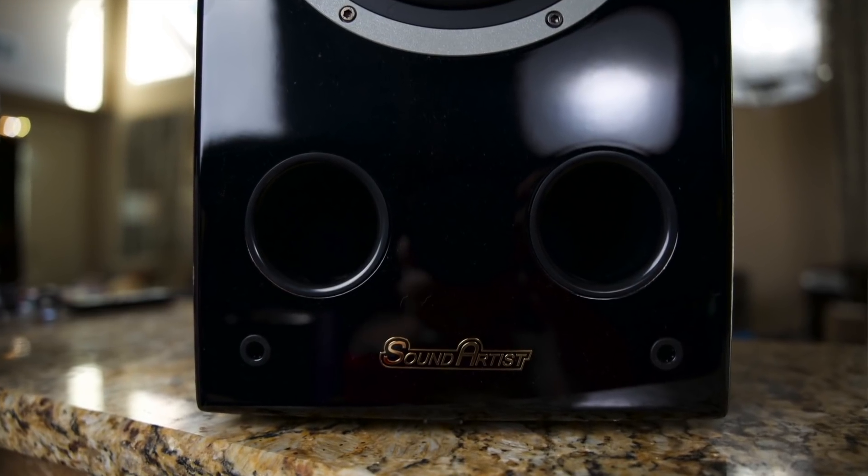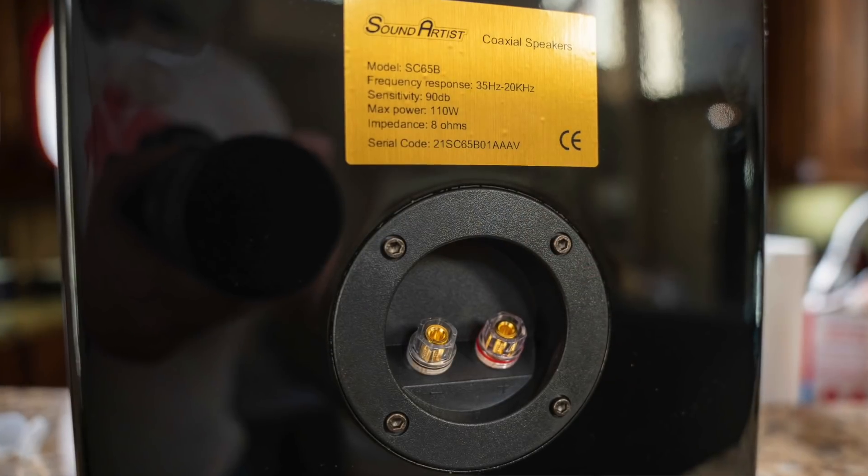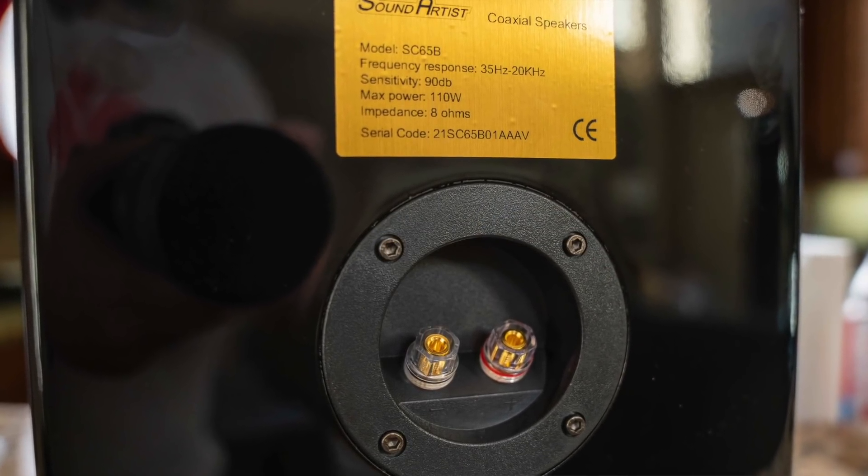This speaker is reportedly rated down to 38 Hz on the bottom, all the way up to 20,000 Hz on the top. It's 8 ohms and has a sensitivity of 90 dB, which is good — you can run this off of tube amps, it's a very easy-to-drive speaker. On the front you have two large front ports and a piano black finish. On the back there are simple five-way binding posts, one set, so no bi-wiring.